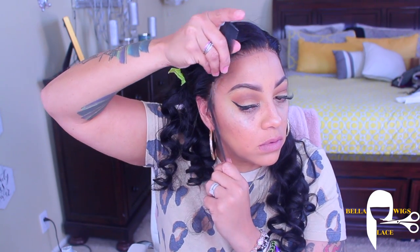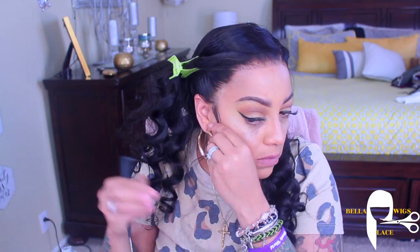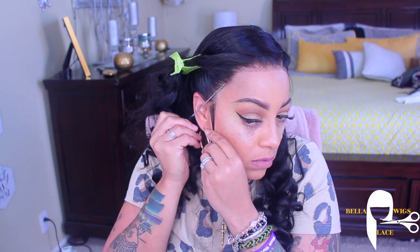I'm not really sure about the density of the unit — I can't really remember, but I'll definitely leave it below for you guys. I'm very impressed with the lace on this unit, and also the quality of the hair is really good as well.